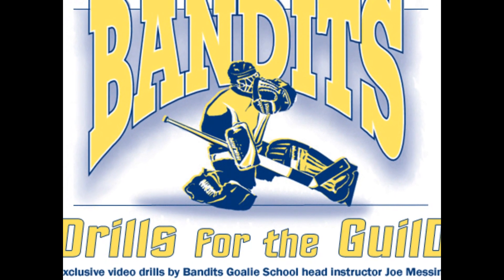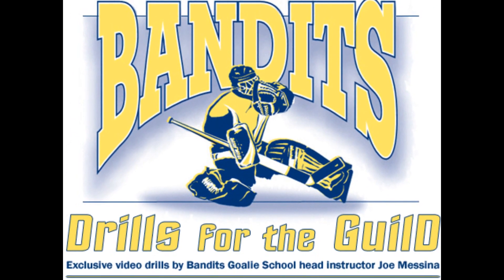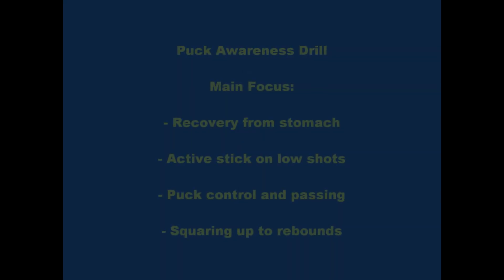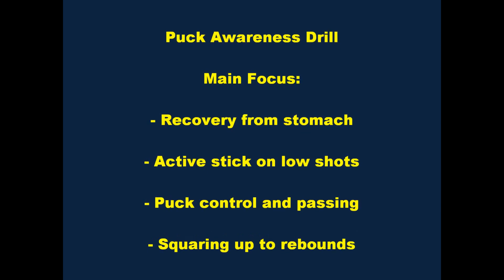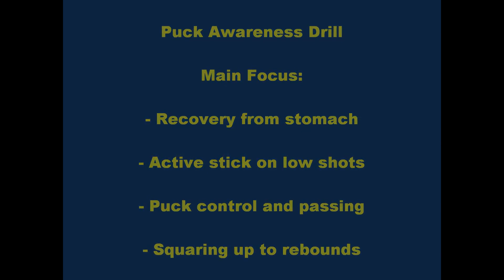Welcome to another edition of Bandit's Drills for the Guild. This week's drill is a Puck Awareness Drill. The four main focuses are: recovery from stomach, active stick on low shots, puck control in passing, and squaring up to rebounds.